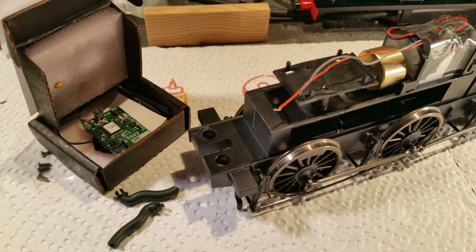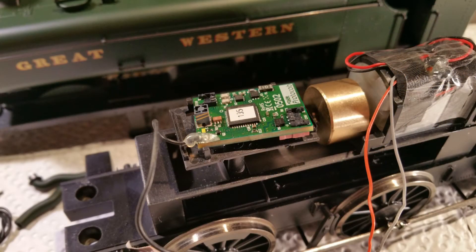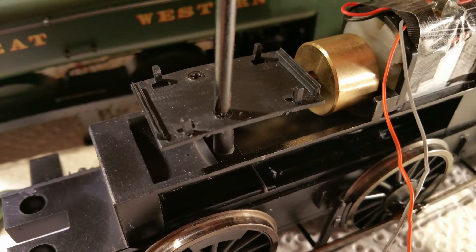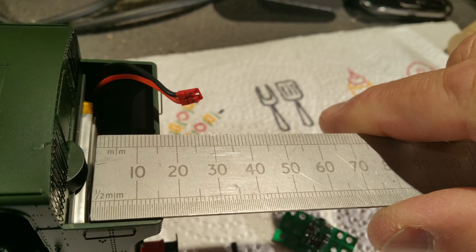Although the first thoughts were to put the 0502 LCU on top of the space vacated by the DCC ready socket, in the event it was found that it would be too high inside the body to accommodate it. Also, connecting the LCU to the battery might prove difficult, as well as where to position the plug charging unit. We also considered removing the platform and lowering the spigots underneath. In the event we found a far better solution: the large battery fits transversely across inside the bunker, and there is sufficient space, even with the battery tucked underneath the spectacle plate, to put the other components.